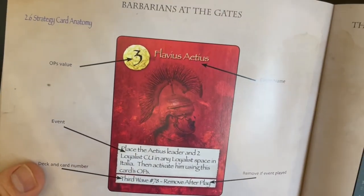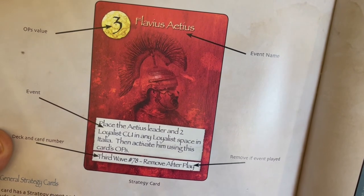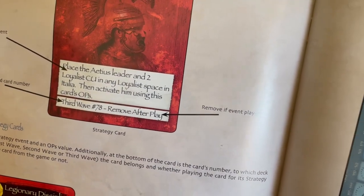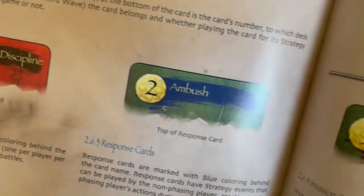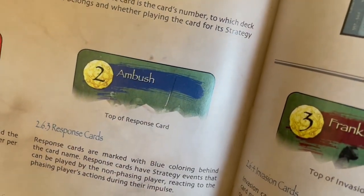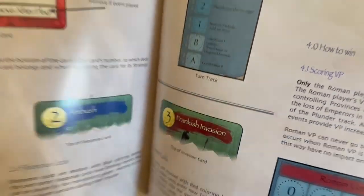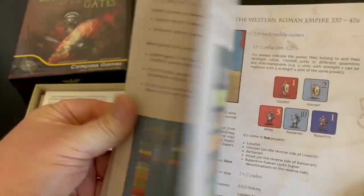Here's kind of a look at the anatomy of a strategy card. You got the ops value, the event name, deck and card number, and then 'remove if event is played.' And then here are those different types of cards: battle card is the black, response card is the ambush, invasion card is the one that has the red. That's kind of a look at the rule book. Very interested in this one — I think it's going to be pretty awesome.